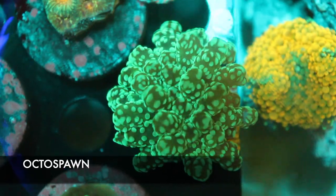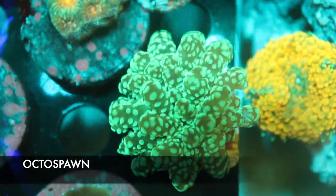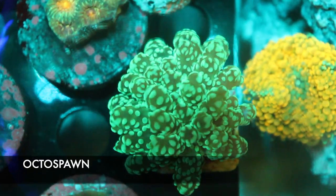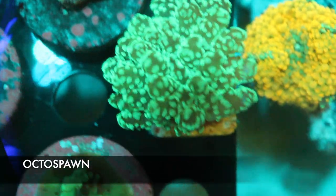Here we have a nice green octospawn in the Euphyllia family. They can be pretty easy to care for — medium light, medium flow. If you're looking for a decent, cool Euphyllia, we don't get them in often, so definitely come check out the octospawn.